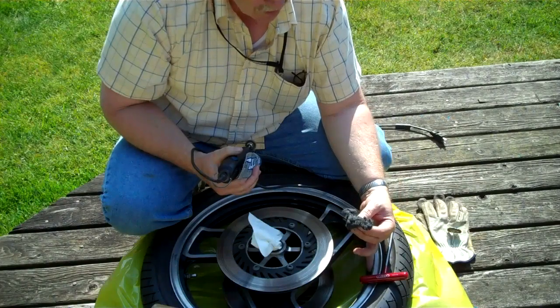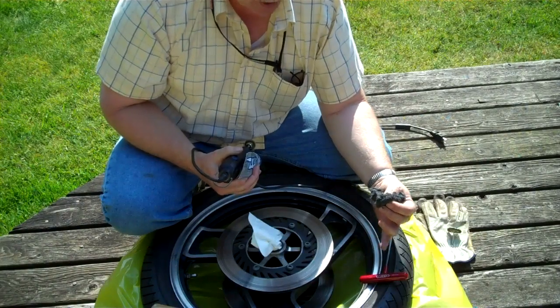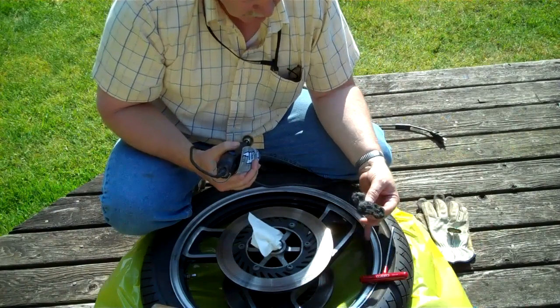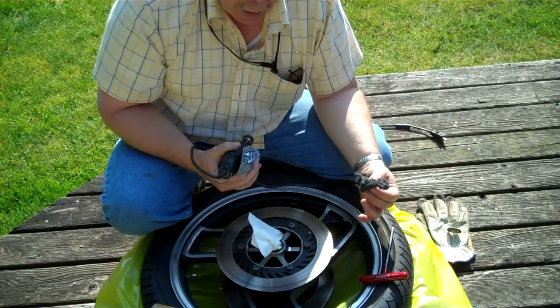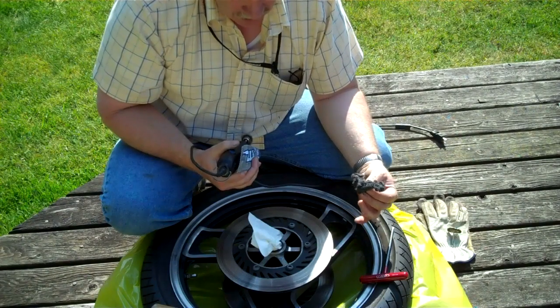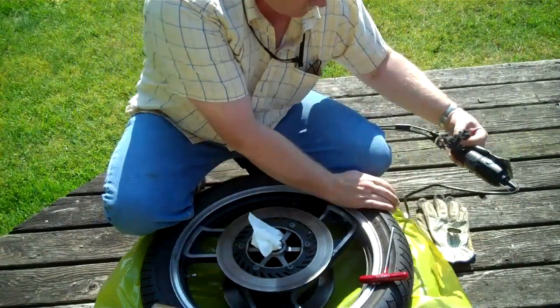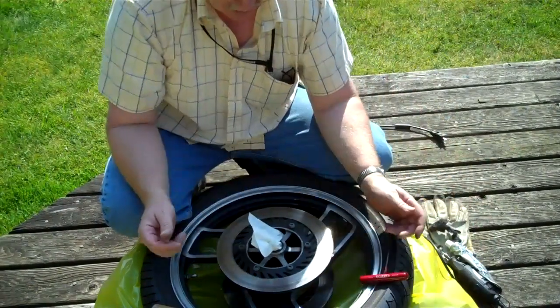I'll eventually use steel wool. I'll wash the wheel after all this work is done, steel wool all the black areas, and then it'll be ready for paint. Then for all the bright aluminum areas, I'm going to mask that off and then paint it — do that on both sides. This one wheel will probably take me about five or six hours of work.